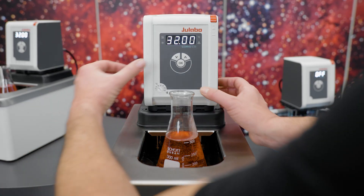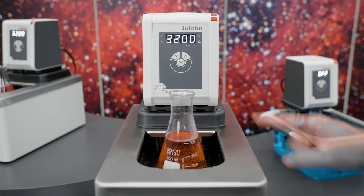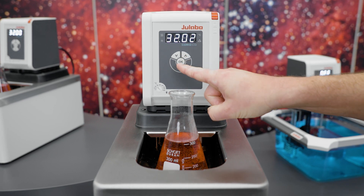Press the hidden service and the down arrow button at the same time until the decimal point flashes. Enter the reference temperature of 32.02 degrees Celsius and confirm with OK. The calibration value is applied directly and the display shows CAL for confirmation.